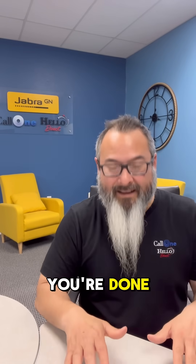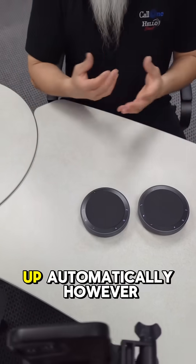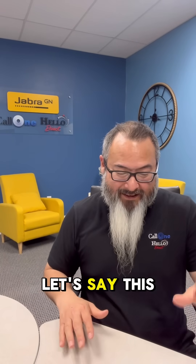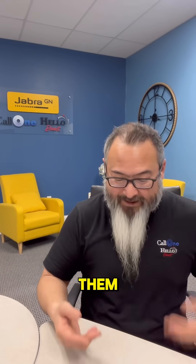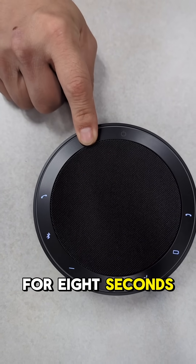If you're done, you can turn them off, and when you turn them back on they'll link back up automatically. However, if you want to disconnect them — say one Speak 275 belongs to someone else — you can disconnect simply by pressing and holding down for eight seconds.